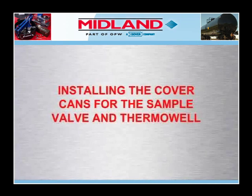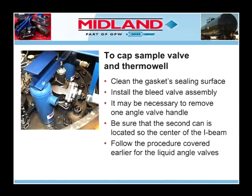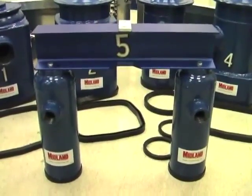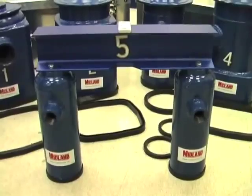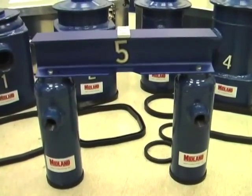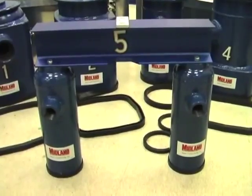Now we'll demonstrate installing the cover cans for the sample valve and thermal well. If the leak is from the sample valve or the thermal well, these two fittings can also be capped with cover cans. To do this, use the small I-beam that is 3 inches high and 18 inches long, with one of the two small cans attached to each end of the I-beam.